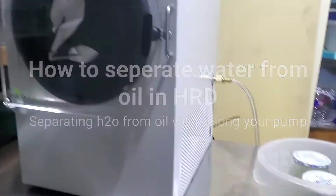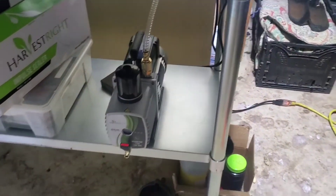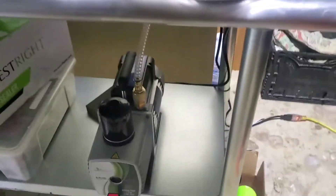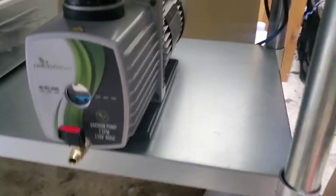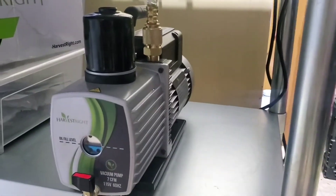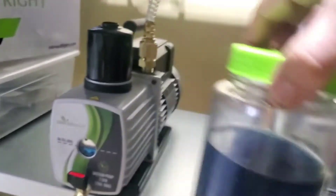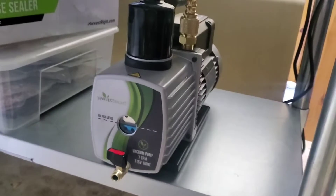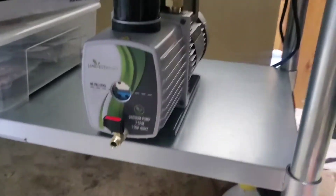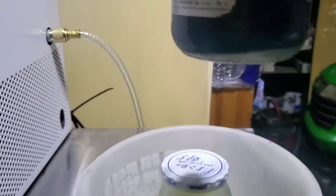Alright YouTube harvest community, I know there's been a lot of questions on how to get the oil out of your harvest right when you filter it. What I normally do is drain the oil out, put the used oil in a container, and then put new or filtered oil back into the system. Your system will get water, so you're going to have to deal with that.